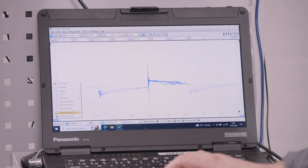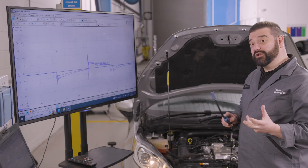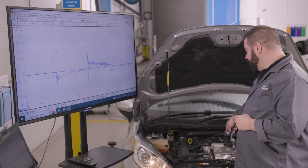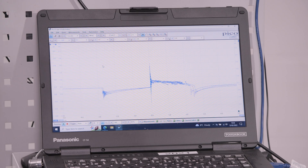The last one we set as another reference waveform and we now have two in the background. With a final check on the third coil, placing the wand on top, we can see a very similar burn time — that's looking fairly good.